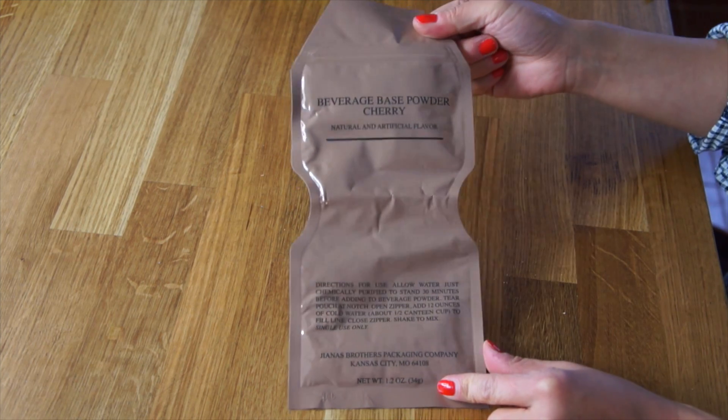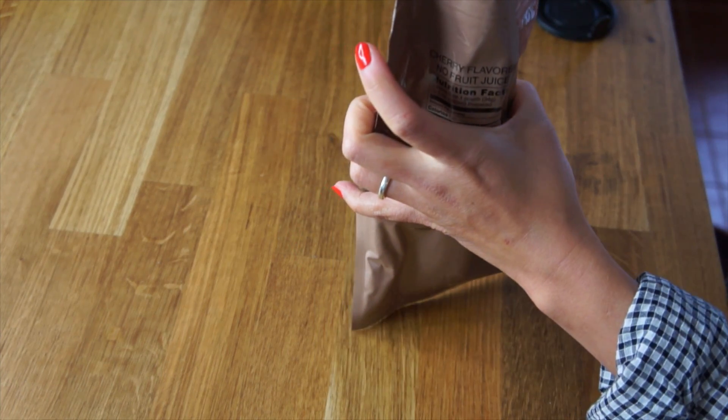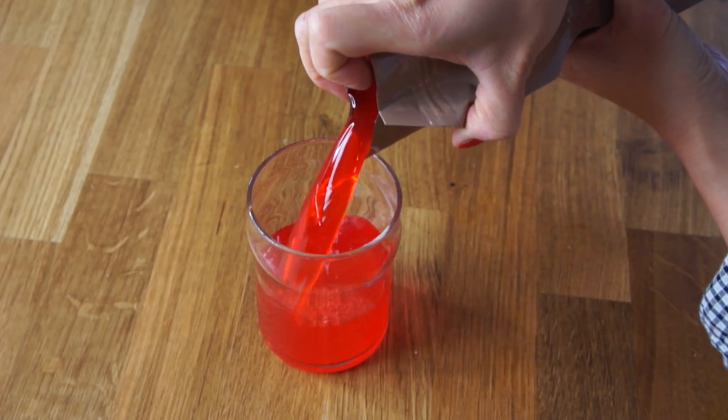And this is cherry beverage base powder — I think it's going to be like cherry Kool-Aid. Twelve ounces is a cup and a half. It smells exactly like cherry Kool-Aid. Pour this in and give it a good shake. Look at that color. As kids, my mom never let us have this because of the red food coloring, so it was always a real treat. As an adult, I really don't like that artificial cherry flavor, but it just tastes like childhood. It's very sweet and tastes like artificial cherry — kind of like a cherry cough drop without the menthol, or like a cherry flavored hard candy.